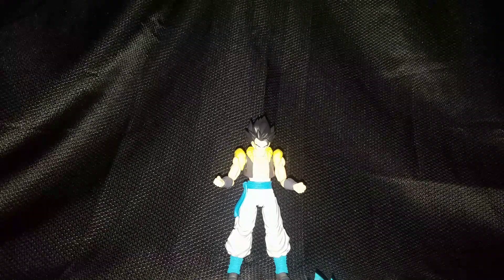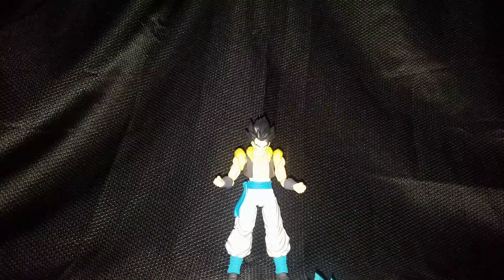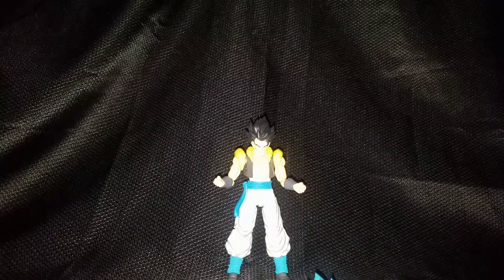Hey, what's up YouTube? 12Virus here with another figure review, and this time I'll be reviewing the SH Figuarts Super Saiyan God Super Saiyan, or Super Saiyan Blue Gogeta.